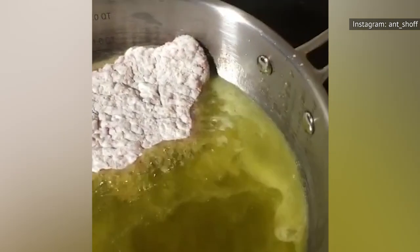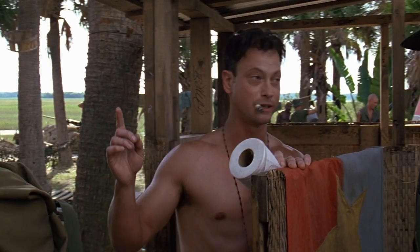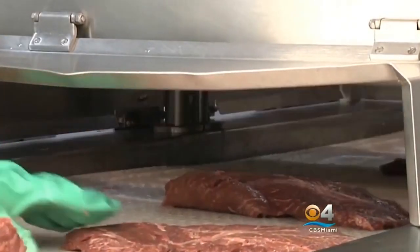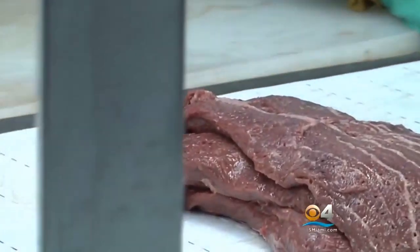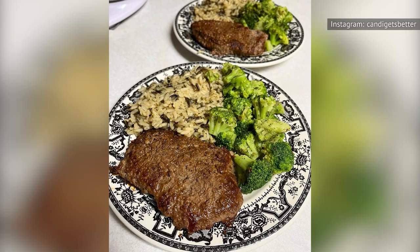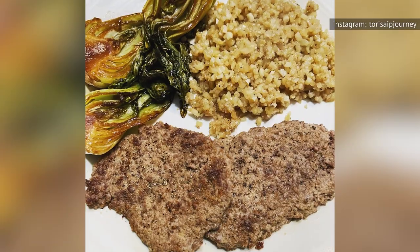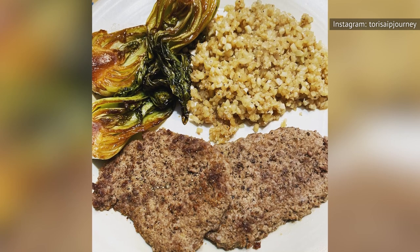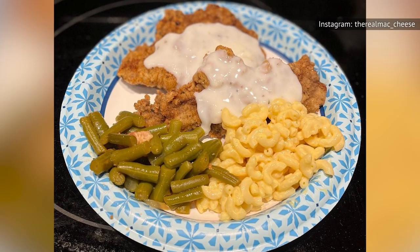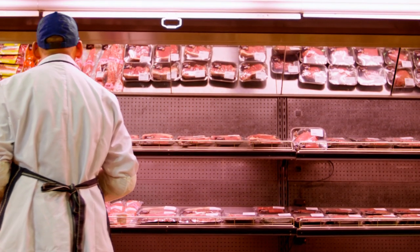One thing to keep in mind when preparing cube steaks is that you should always cook them well done. Mechanical tenderizing can potentially contaminate the interior of a piece of beef with bacteria, making it unsafe to eat rare or medium. According to USA Today, pre-tenderized cube steaks can be used to cook some tasty dishes, but ultimately they're still just undesirable pieces of mystery beef with a bunch of holes poked in them. Even for dishes like chicken fried steak, you're probably better off purchasing the specific cut you want and tenderizing it yourself.